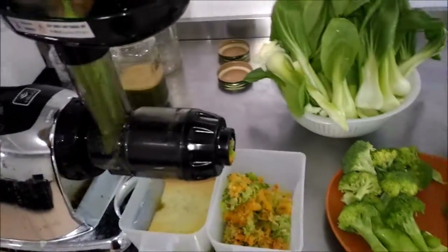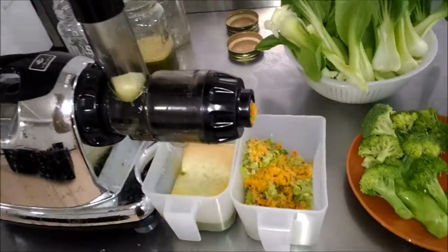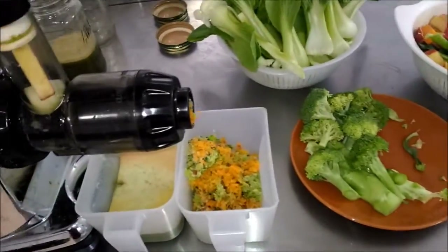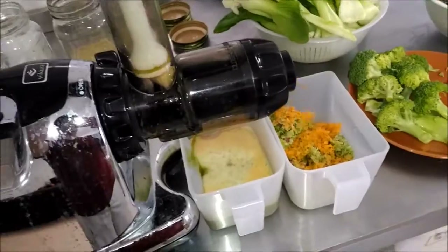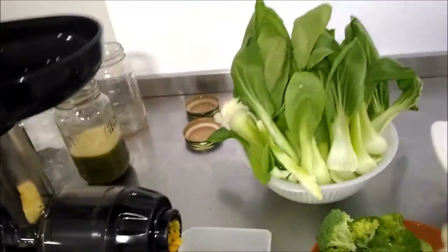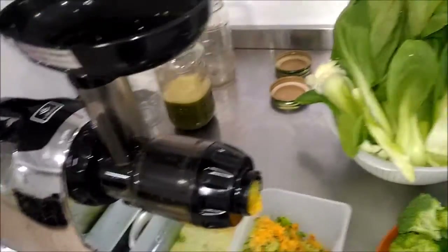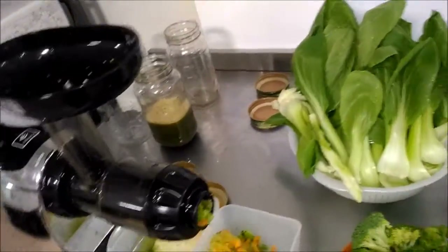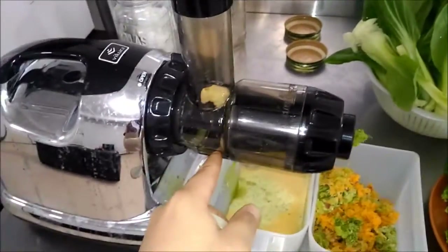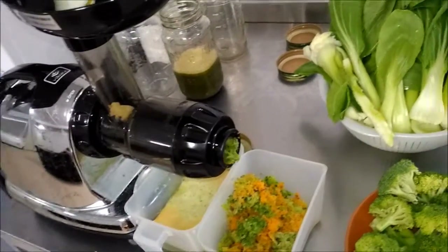This juicer is really good with things like leaves and hard stuff. But for things like apples, it juices okay. But if you're going to juice a lot of apples, what's going to happen is in this area right here a lot of juice is going to build up. So what you want to do is rotate between the apple and something hard like a carrot. Start off with some apples, put in a few, and then once you start to see the juice build up in that tube right there, switch to some carrots to help clear out the juice. And then you can switch to more apples again.